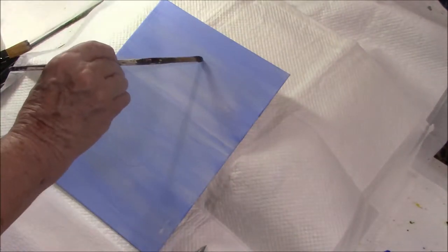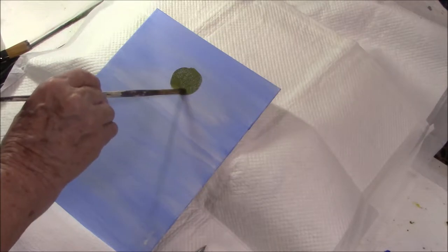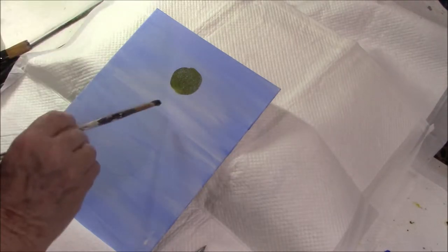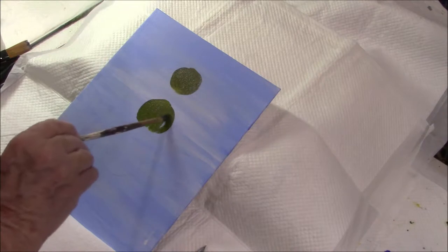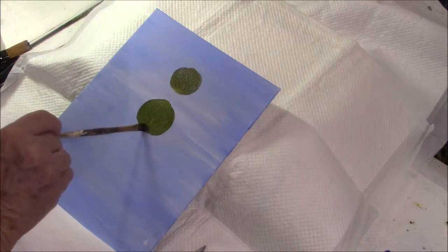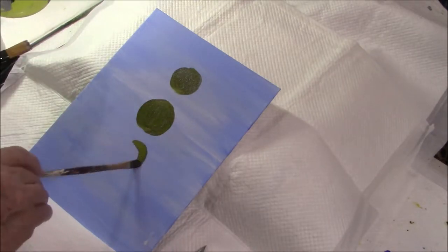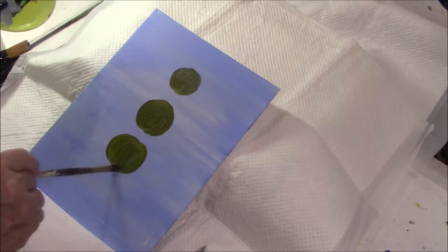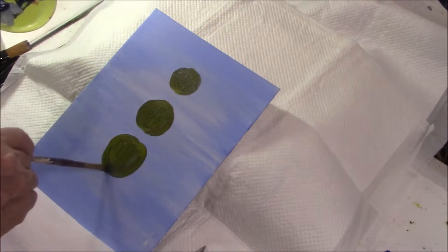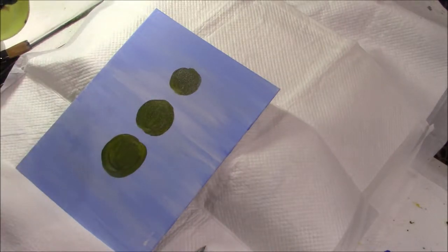And I'm going to start just by dabbing that all over. I don't use an easel because I can't get my camera set up to work with an easel, so this is a little awkward but most of the time it works. That's sort of a nice bit of green.